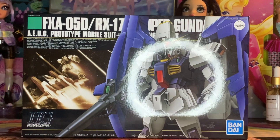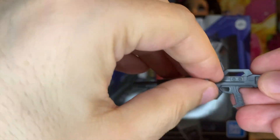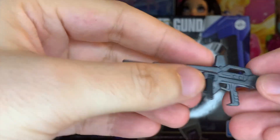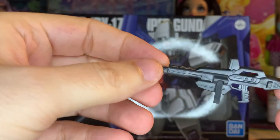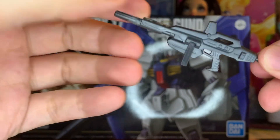Of course, if you don't like bazookas, there's always the Mark II beam rifle. A little thing here pops out — you can keep it down, your choice. There's a little sticker for the scope. Pretty cool looking, kind of plain. Could use a little bit of a paint job to make it look more show-authentic, but otherwise a fine enough accessory.